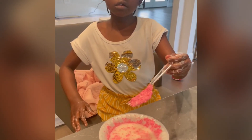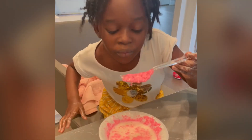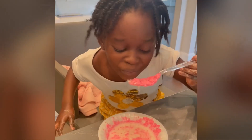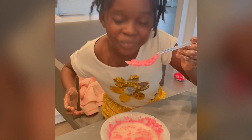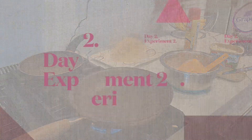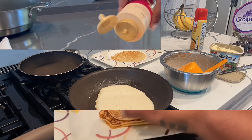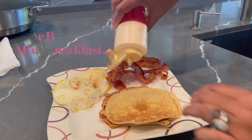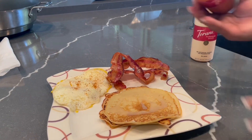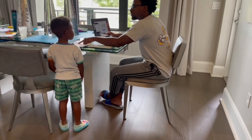Mommy, can I please touch it? No, it's too hot. Is it too hot now? Still too hot. It's just hot — still hot.